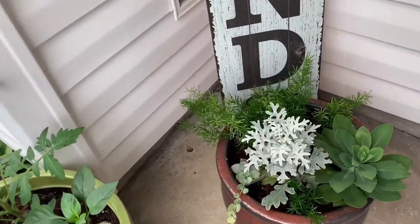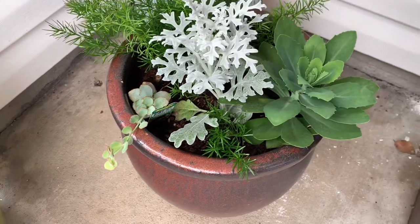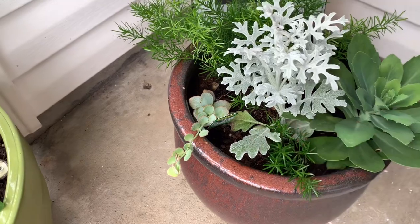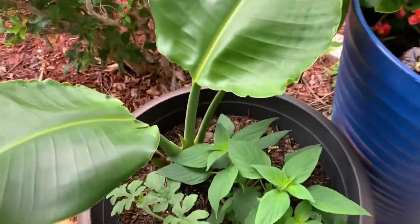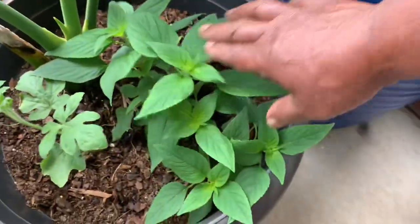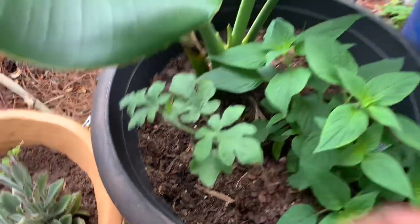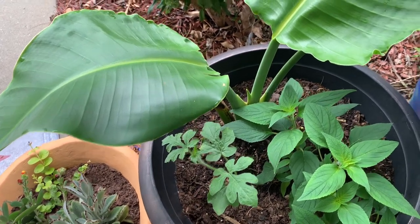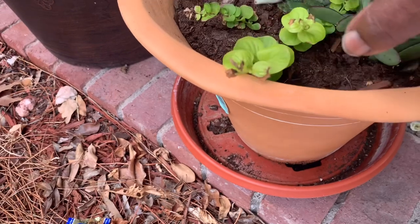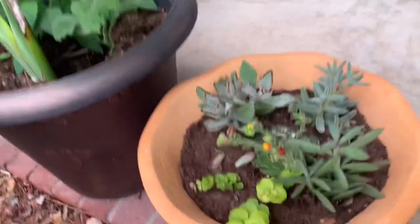I also have some silver dust and a fern right here. These plants didn't have a name on them but I just like the way they look — they give the front of the house a different look. I also have a pineapple seed right in here, and I think this is a watermelon right here. I'm going to put a small trellis in and let it run up. This is a banana plant right here, and over here I have some creeping Jenny as well.